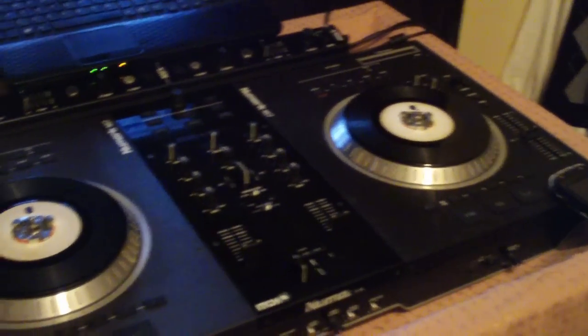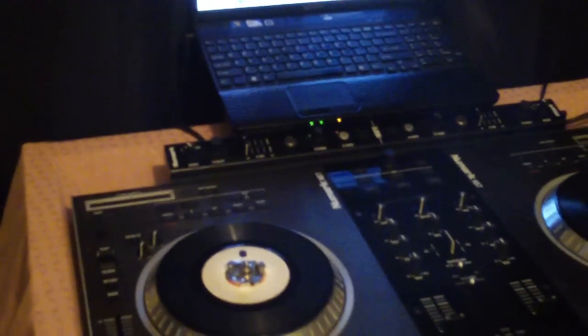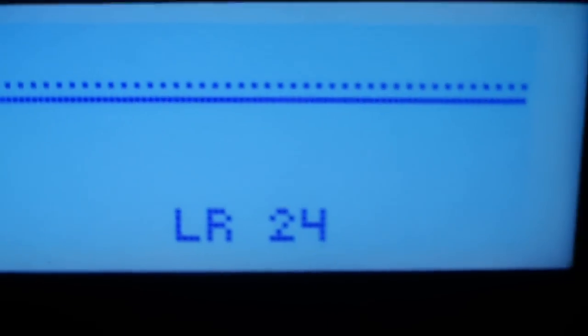What's up, it's your boy TW Solo. Tonight we're going to be talking about the frequency slope on the DriveRack. I got a couple people give me comments about it and they want to know what the LR24 or BW24 represents underneath the slope.